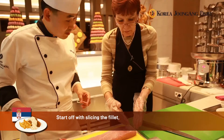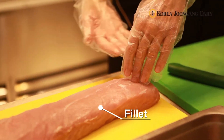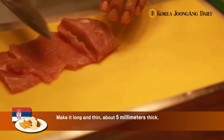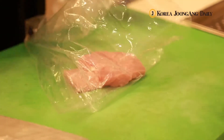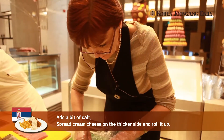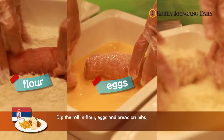Let's start off with slicing the fillet. Make it long and thin, about 5mm thick. Then pound it even thinner. Add a bit of salt, spread cream cheese on the thicker side, and roll it up. Dip the roll in flour, eggs, and breadcrumbs.